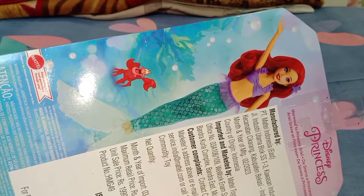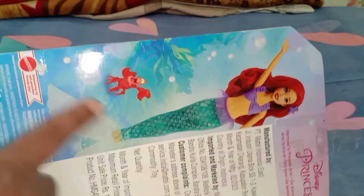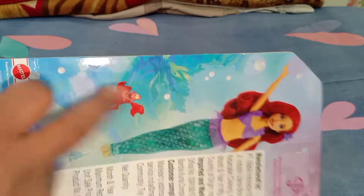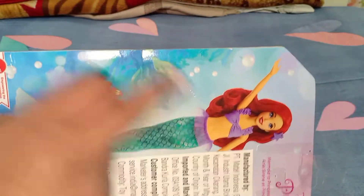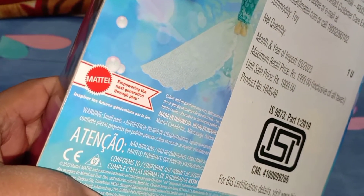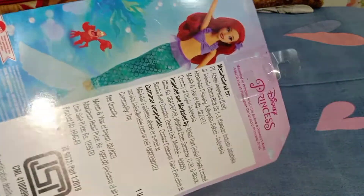The box is really sturdy. From the back you can see the Ariel doll's photo and also Sebastian, but I wish that since Sebastian's picture is from the cartoon, Ariel should have also been a cartoon picture. Anyway, that's just my point of view. It says 'Mattel — Empowering the Next Generation Through Play.'